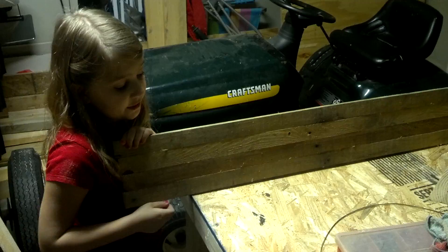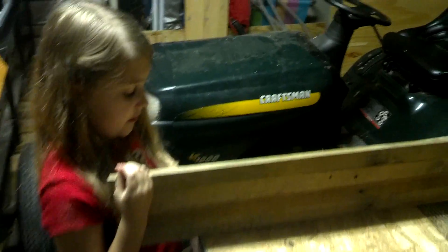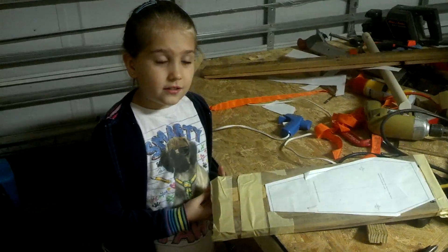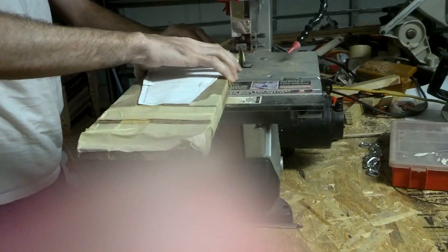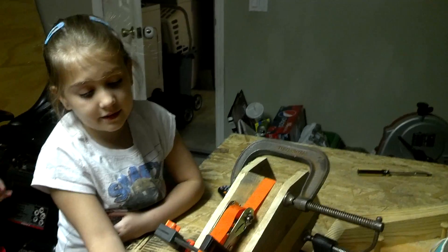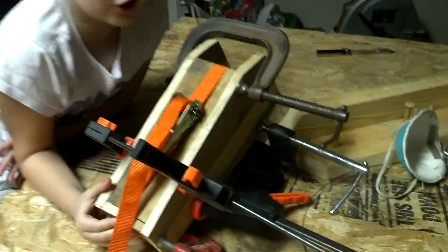We just finished putting this up and now we're going to cut out the board. This is going to be the top and bottom piece. We just finished cutting the side pieces and the bottom piece and now we're clipping them in.